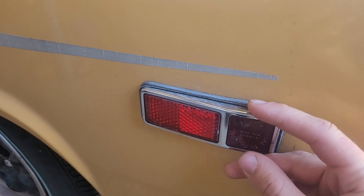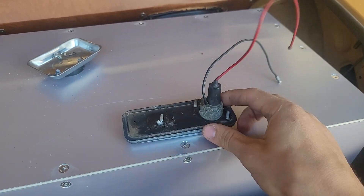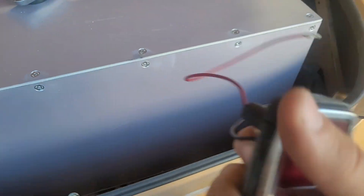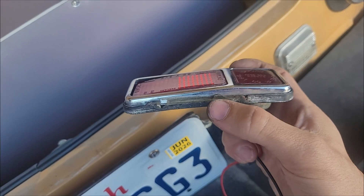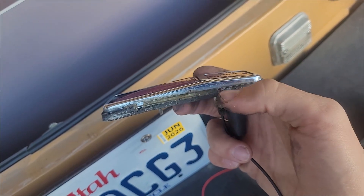So I'm gonna take this off, take some measurements, and try and print it. Here it is off the car — it just had three nuts holding it onto the body. Just looking at it here, it's super cracked and not flexible at all. It's clearly broken before because someone's glued the lower portion of it, because part of that cracked off.